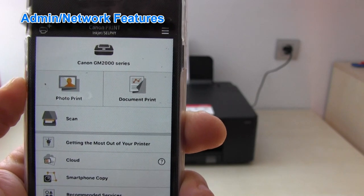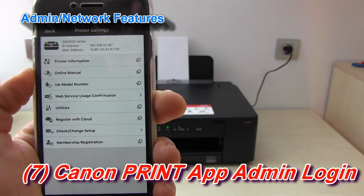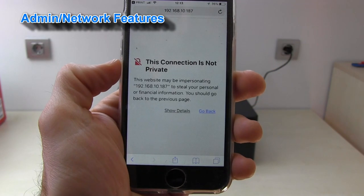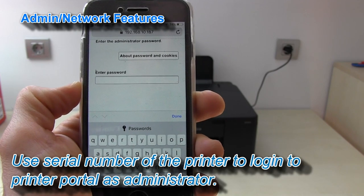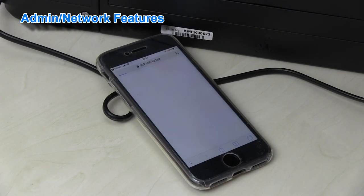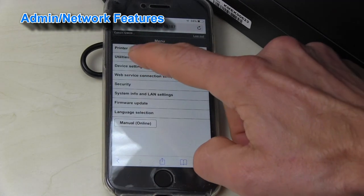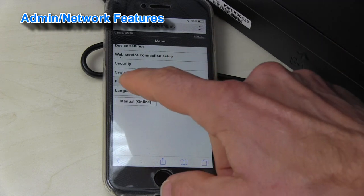You can also remotely check the status of your printer. If you want to log in to the administrator, you have to enter the password which is the serial number of your printer. In this menu you can access the full settings of your printer: the printer status, the utilities, and some other settings including the firmware update.